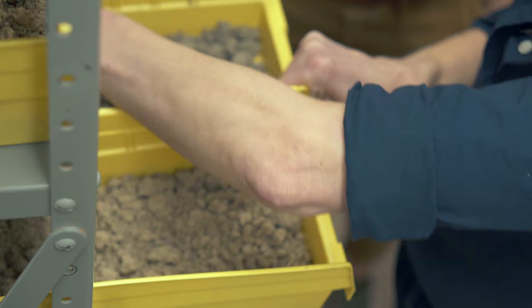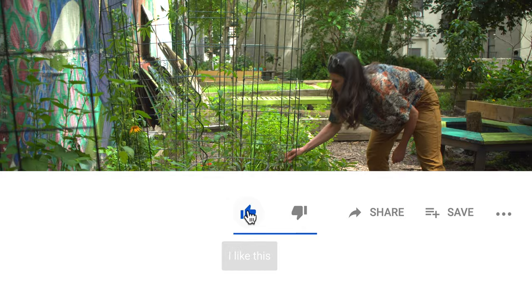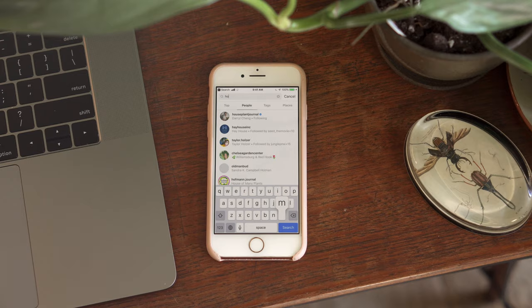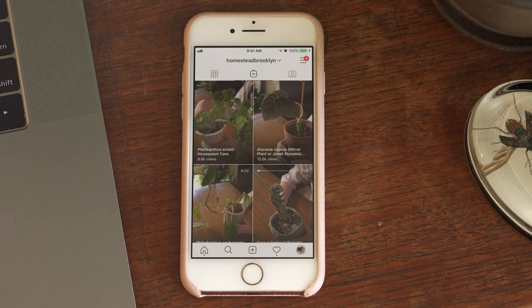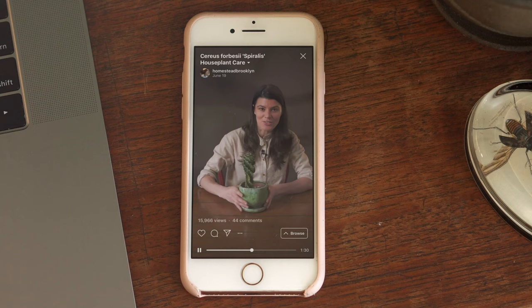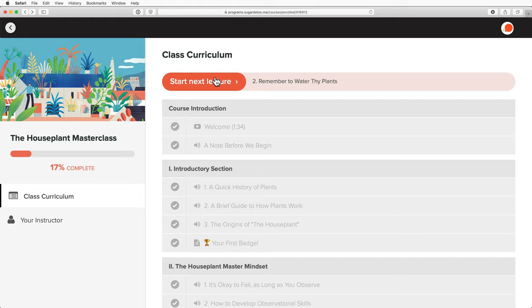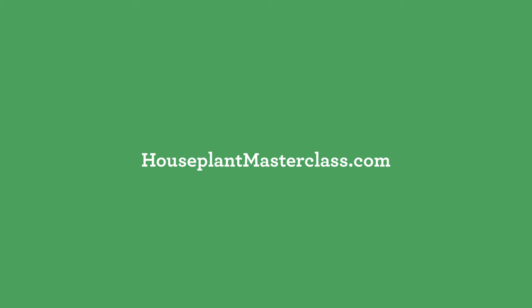Let me know if you've tested your soils in the comments below. If you learned something new from this video, be sure to give it a thumbs up and subscribe to the channel or hit the notifications bell so you know when the next episode is uploaded. If you want to follow my daily journey, tune into Instagram at Homestead Brooklyn and check out my latest project, 365 Days of Plants, which highlights one plant a day for the whole year. If you're keen to dive deeper into understanding houseplants, consider joining the Houseplant Masterclass, the first online audiovisual course on houseplant cultivation, care, maintenance, and more at houseplantmasterclass.com.